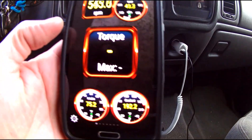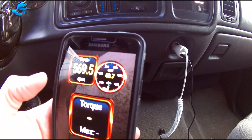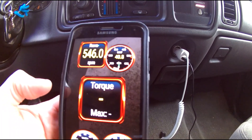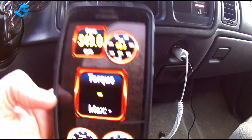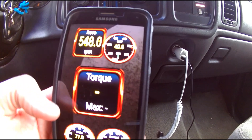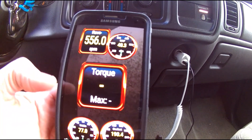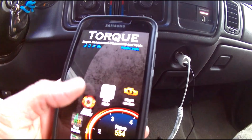I'll put links to the BAFX Products diagnostics interface below — I got it off Amazon for around $20 to $25. The Torque Pro app was about $5 to $7. There's a free version available, but I got the pro version to avoid advertisements. That's pretty much a quick overview of what this tool can do.